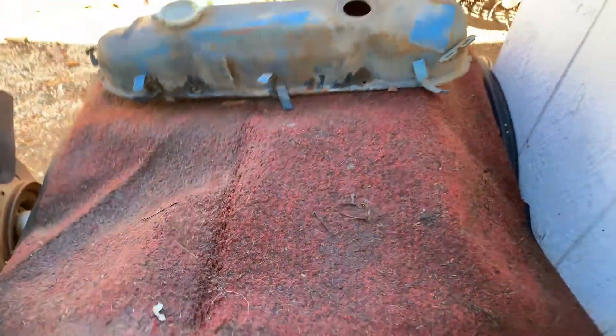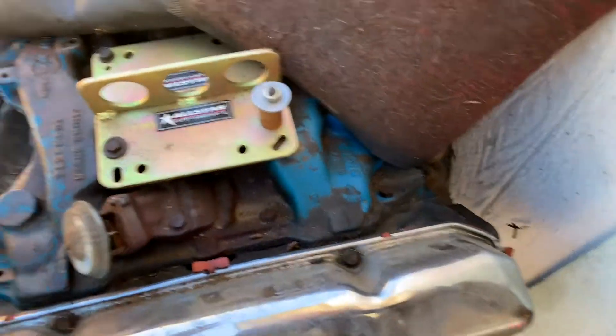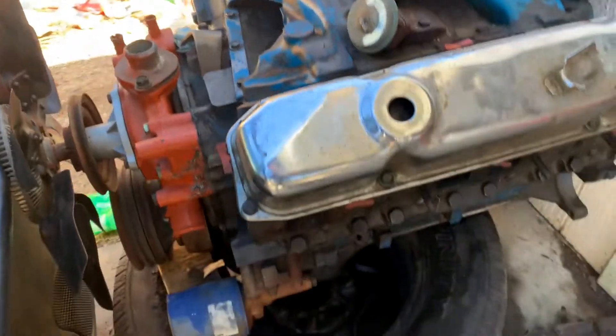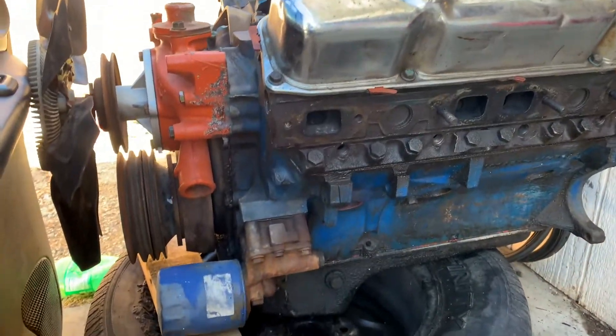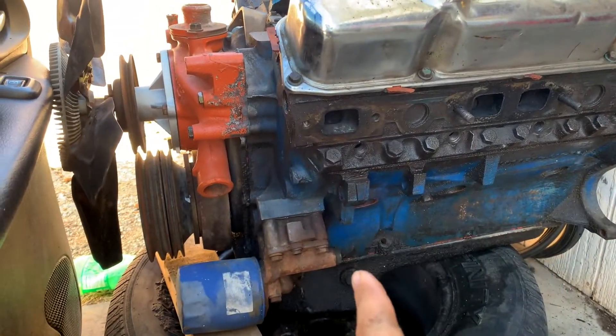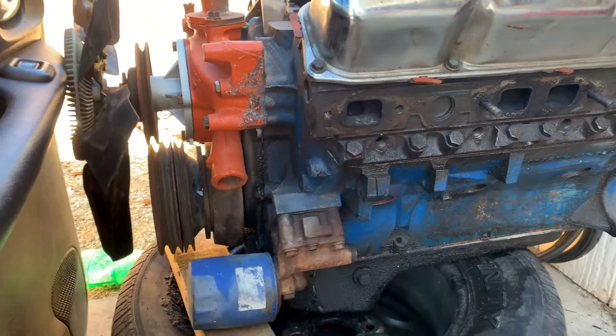The motor that we're going to stick in here is this motorhome 440. We actually ran it - I'll put a video of that - we fired it up like six years ago. This was originally going to go in the red Charger, but we ended up getting a donor truck that had a better 440 in it. This is the one that's going to be going into that Charger.